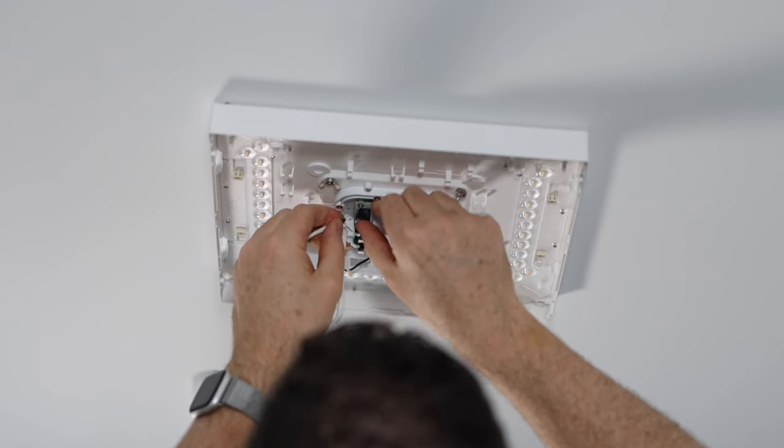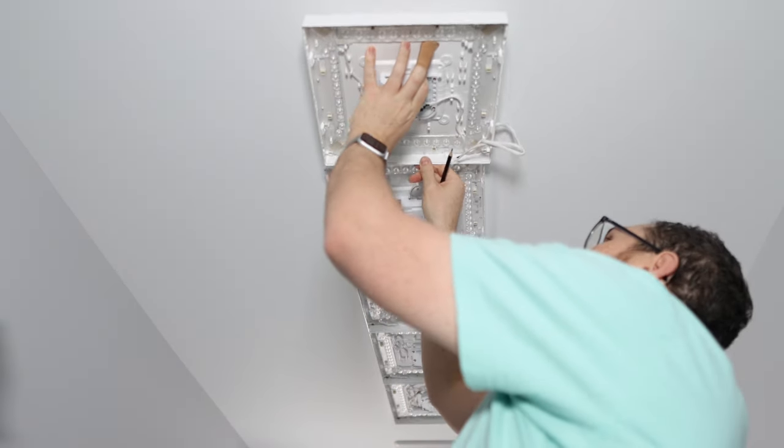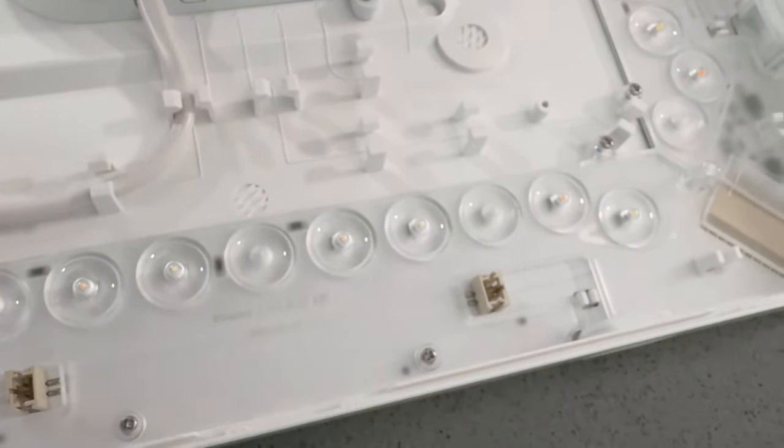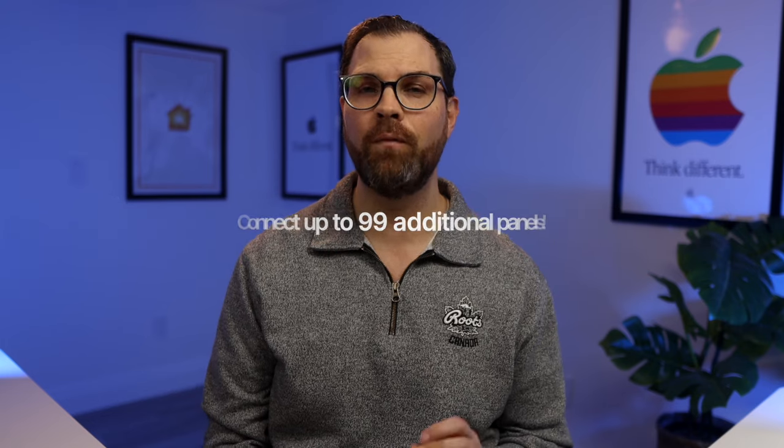The Nanoleaf Skylight connects to your existing ceiling light socket — this is not something that can be plugged into a wall outlet. One panel is wired to the electrical, and then you can add additional panels by wiring them together. The panels are white and roughly one foot by one foot and about two inches thick. When you lift up the diffuser, you can see the LEDs that light the panel. The size is important so you can plan out your design and measure how many panels you'll need for your space. You can connect up to a staggering 99 additional panels for a total of 100 panels, so you've got options.